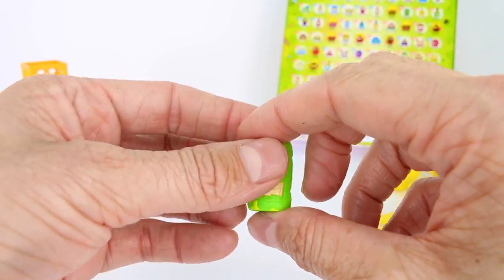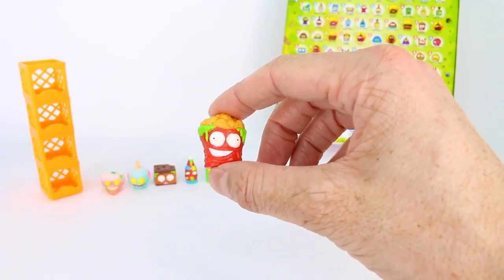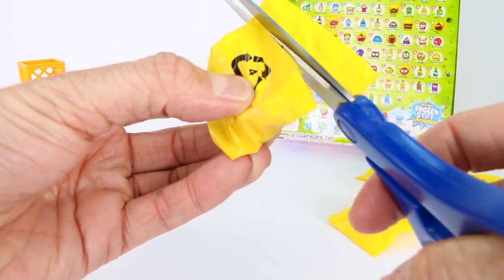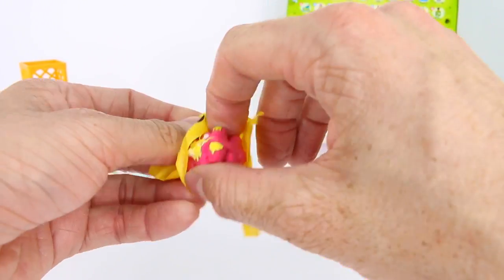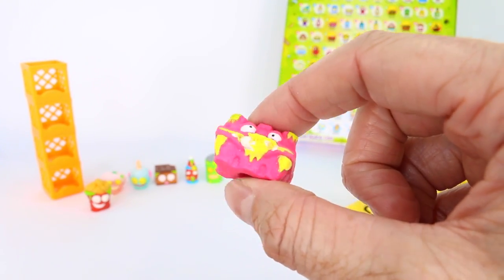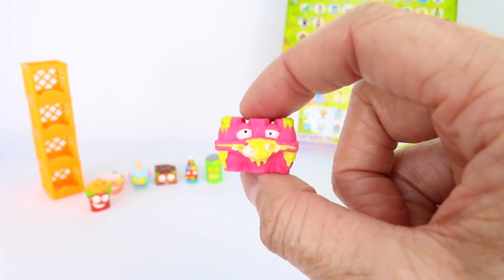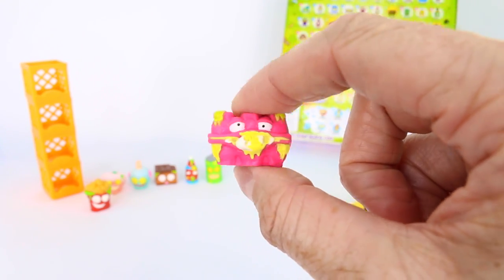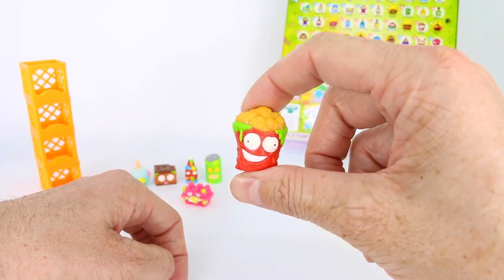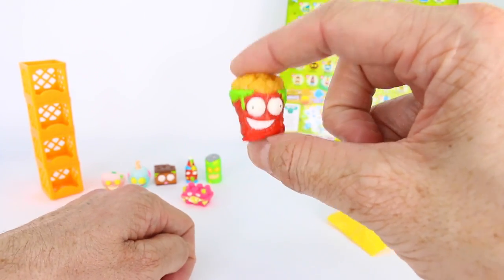I love the color on this one. Next we got the chicken nuggets one — this is Nasty Nuggets and it's a common. Moving right along: we got the rotten eggs — this is Busted Eggs and it's actually a rare, with a blue fly next to it. A blue fly means rare — yay, our first rare! By the way, Nasty Nuggets is from the gross greasies category.